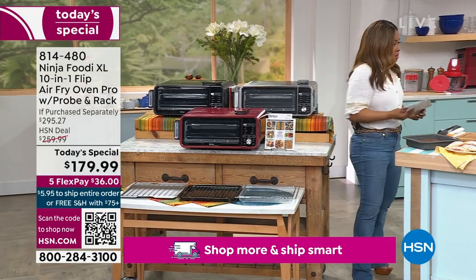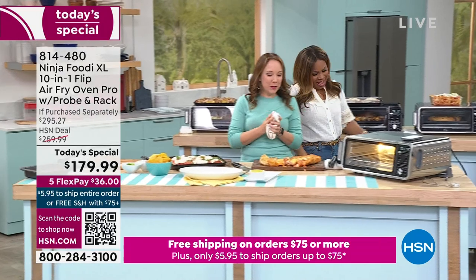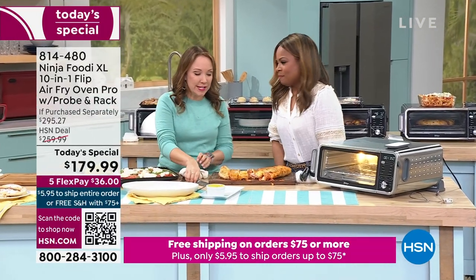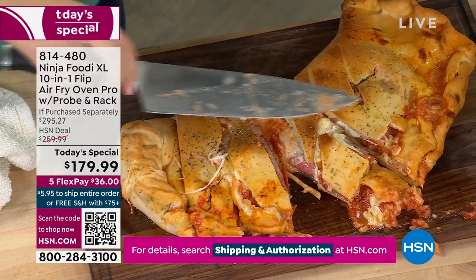We have Rochelle joining us. Rochelle, I am so happy that you're here. I'm glad you brought your appetite because we've got a lot of food to make this hour. So this is a calzone we did — listen to that crust. Do you hear how crispy that is? Nice golden brown and delicious.